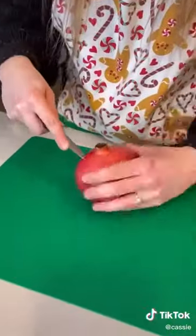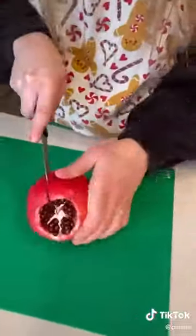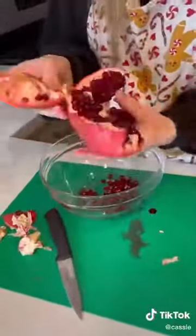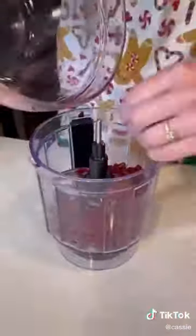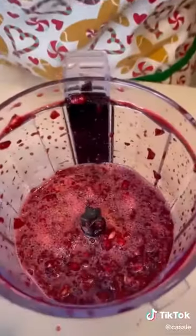I've never worked with a pomegranate before, so this was going to be interesting. First, I had to get the seeds out of the pomegranate, so I peeled the top off, then cut it into slices. I basically just beat the seeds out of it and put it in a food processor to get the juice out, then pulsed it about three times and used a mesh strainer to separate the seeds from the liquid.